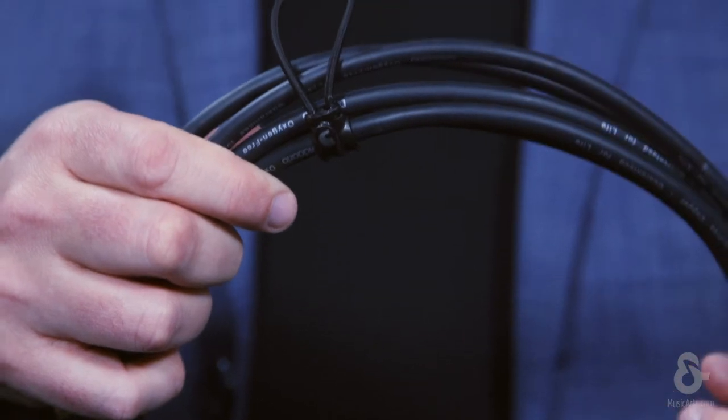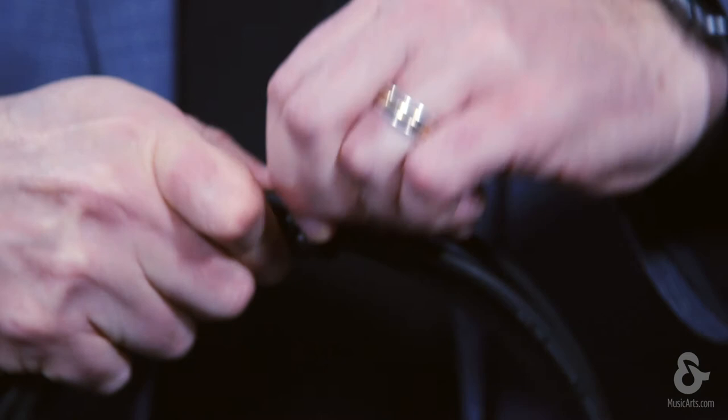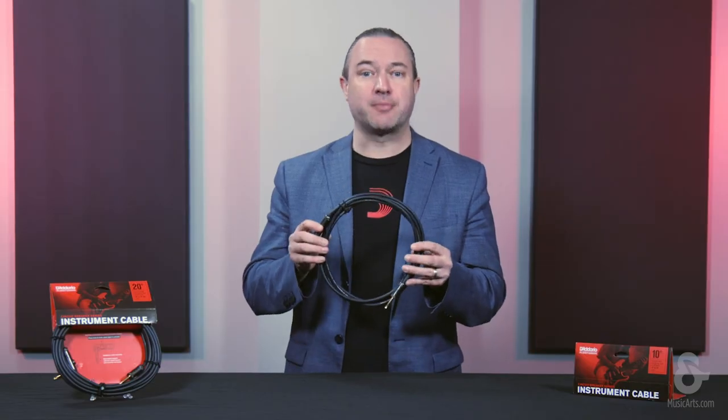All of these cables come in a variety of lengths. You can get them with straight connectors or right-angle connectors. All the cables also feature our proprietary cable tie system, which is a very discreet and easy way to manage your cables and make sure they don't end up as a big tangled mess inside your gig bag or in your studio. These are the Circuit Breaker cables made exclusively by D'Addario.